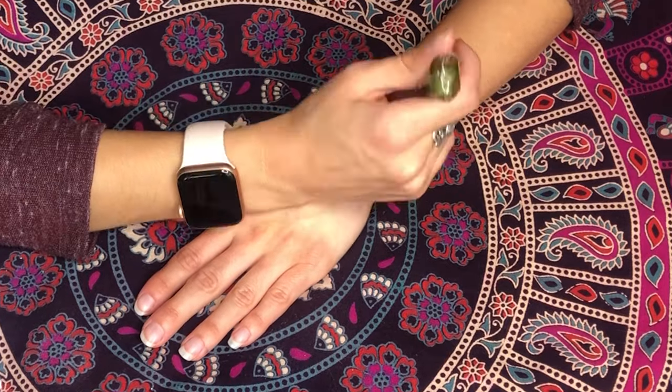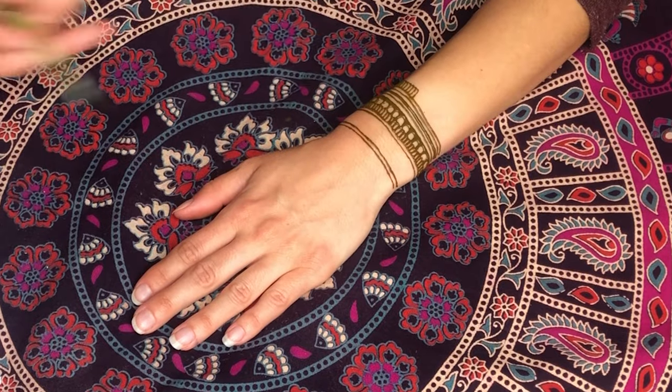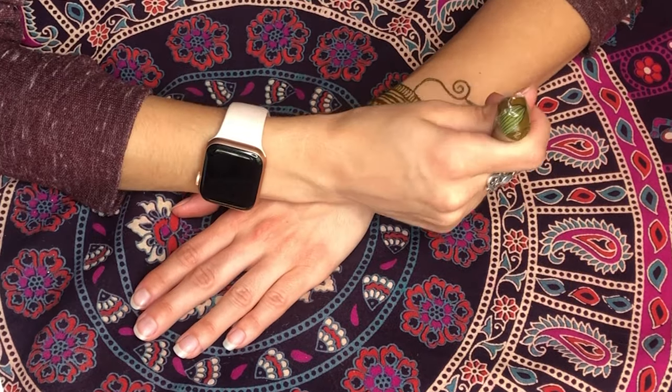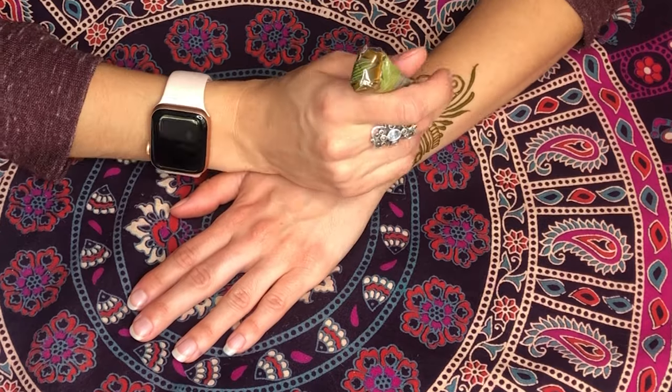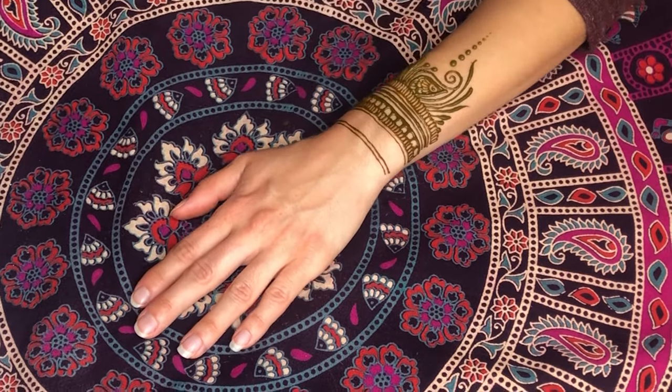Henna will take approximately 30 minutes to fully dry. During the drying process, it is very important not to move too much, bump into anything, or touch the tattoo. It is very easy to mess up a fresh henna tattoo and fixing it isn't always possible.